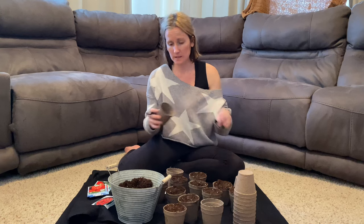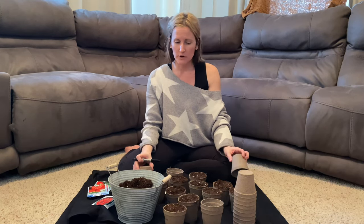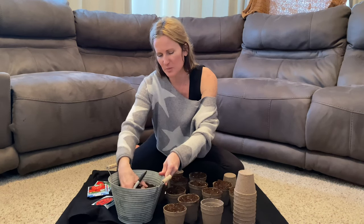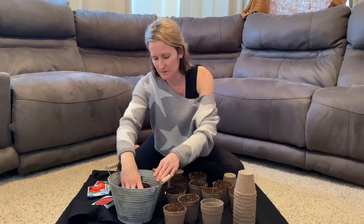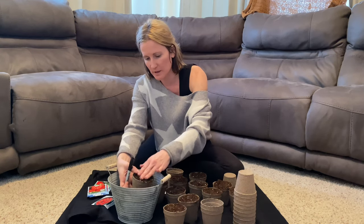We choose to do everything from organic seed and we also use organic soil or dirt from our yard for everything. I really don't see a purpose in gardening if you're not going to use good products to grow, because you want the healthiest food you can get for your family.